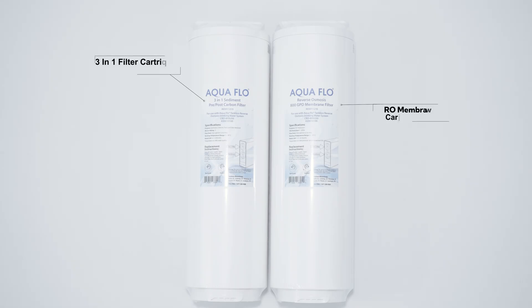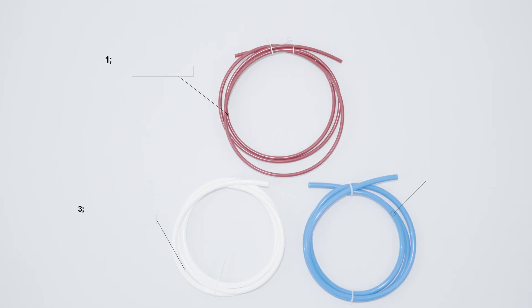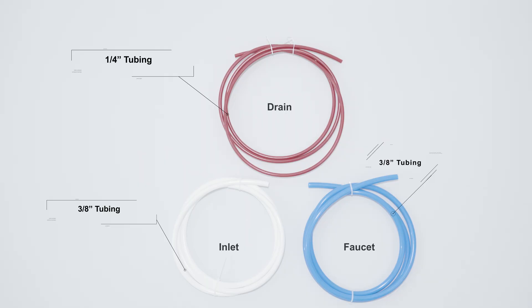These are the 3-in-1 filter cartridge and RO membrane cartridge that you will be inserting into the RO module assembly. This is the power transformer — a nearby electrical power socket is required for the operation of this RO system. These are the 3 colored polytubing lengths provided: ¼-inch red polytubing connects to the drain, ⅜-inch white polytubing connects to the inlet, and ⅜-inch blue polytubing connects to the faucet.